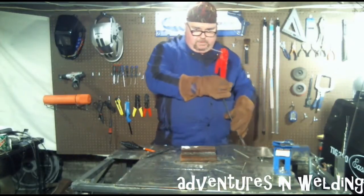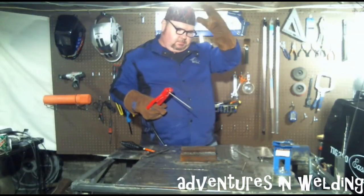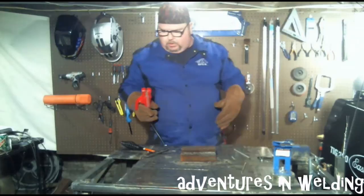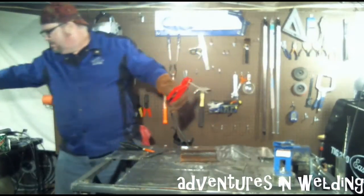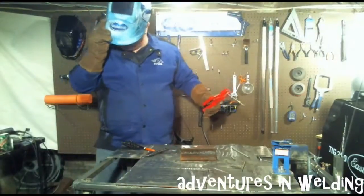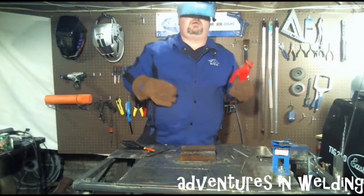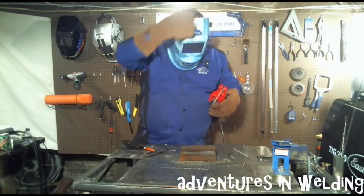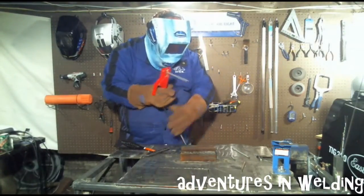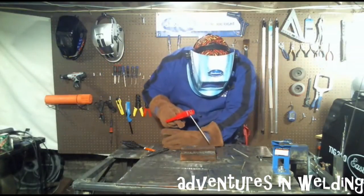I see I'm putting the electrode in the holder at 45 degrees up this time — not wearing my helmet. I put the holder in at 45 up so I can get the correct rod angle to finish up the third pass of this weld.